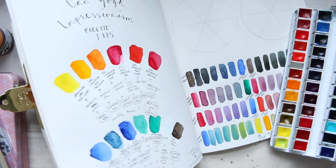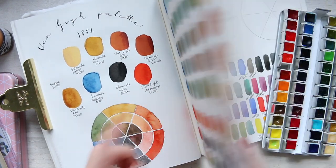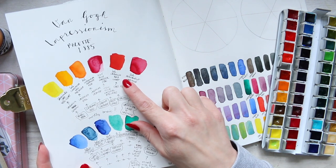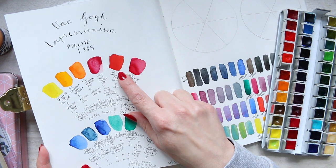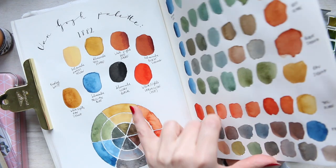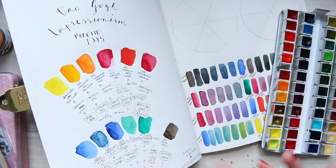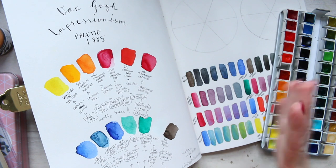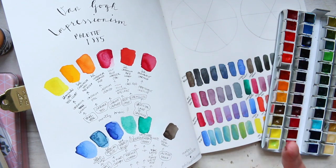I have also swapped my White Nights Vermilion Hue for the Schmincke Cadmium Red Light. So it's a little bit redder — this one is more orangey, but it's very similar in terms of the end result. That's what we'll do for the first one, and for the second one we'll go for the more modern bright colors.